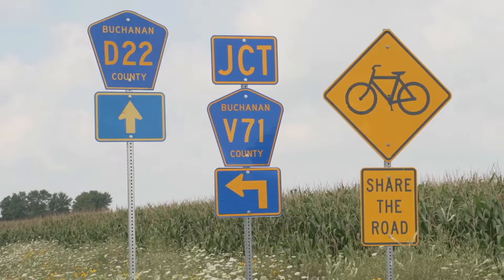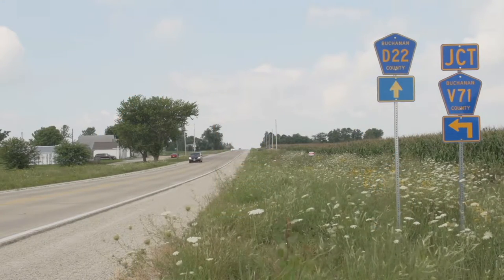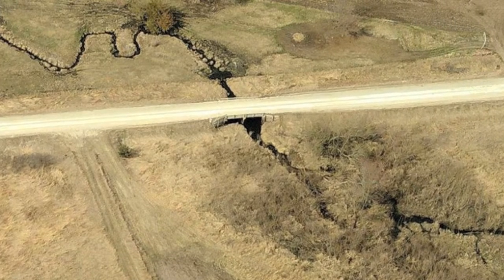Here in Buchanan County, Iowa, officials were facing a common problem. Their task was to replace a 40-foot long, two-span timber stringer bridge built in 1956 that had rotting timbers.